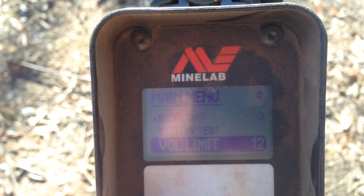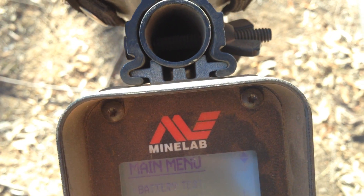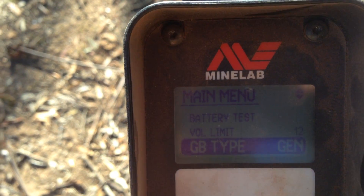Your volume limit — I'm running a booster with dual speakers, so I run mine at 12. Your GB type — you don't need to worry about that.